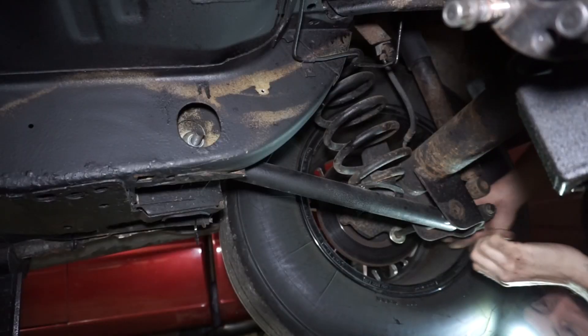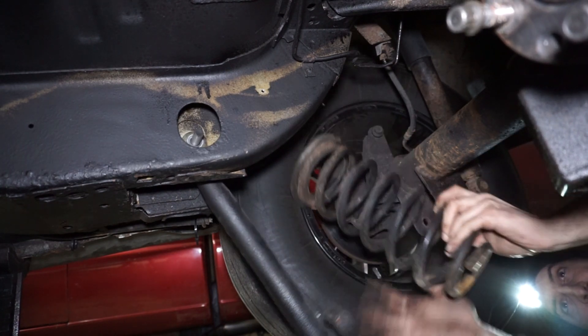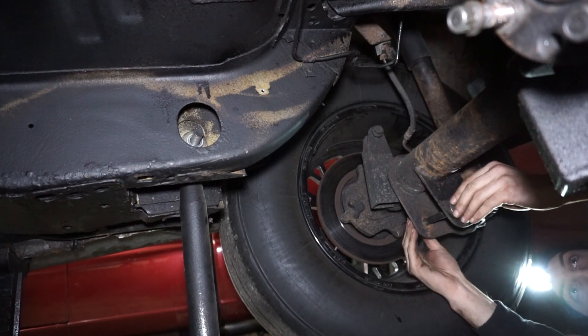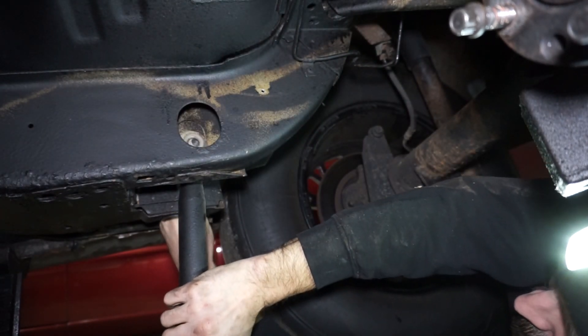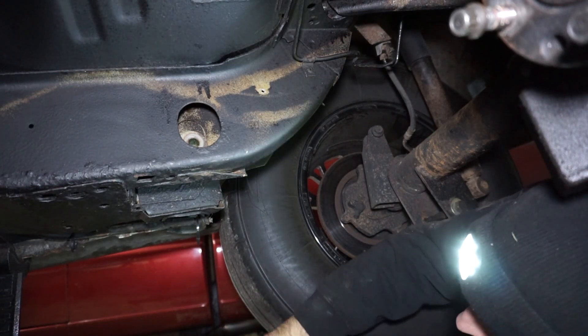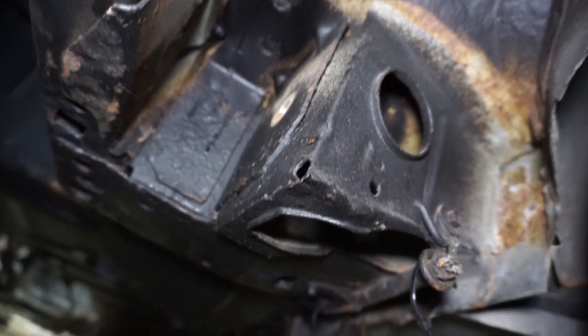I'll try to get creative with the filming. I need to get the axle out of the way, the control arms out, and some of the interior out. Starting to get these bolts out for the lower control arm to drop it down and let the spring drop out. I'll put the bolt back in for now so I don't lose it. Got the control arm and the spring out now. I do have the axle just on a jack, so it's mostly out of the way and now I have access to everything up in here.